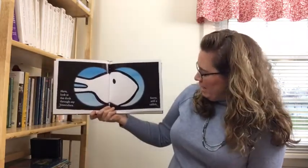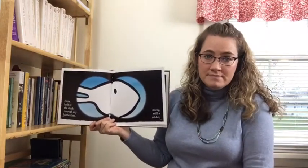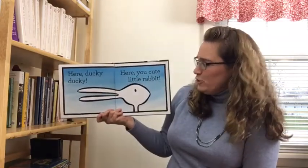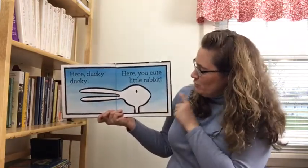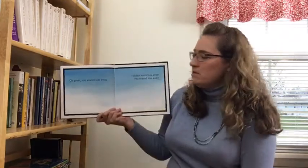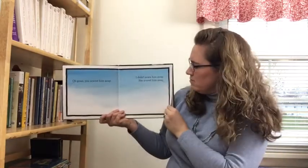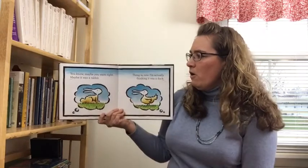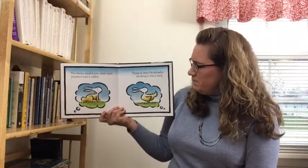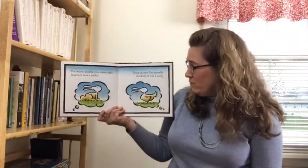Here, look at the duck through my binoculars. Sorry, it's still a rabbit. Here ducky ducky. Here you cute little rabbit. Come on, cute little rabbit. Oh great, you scared him away. I didn't scare him away. You scared him away. You know, maybe you were right. Maybe it was a rabbit. The thing is, now I'm actually thinking it was a duck.